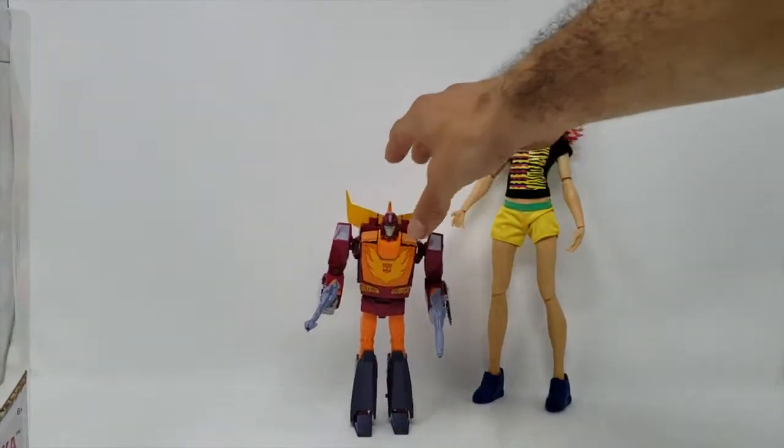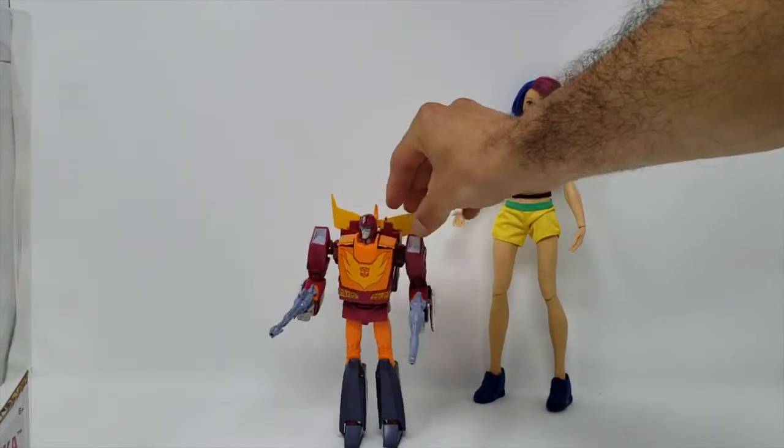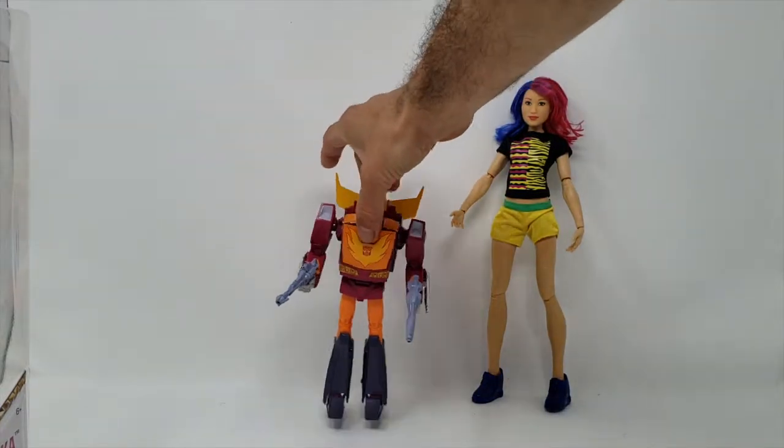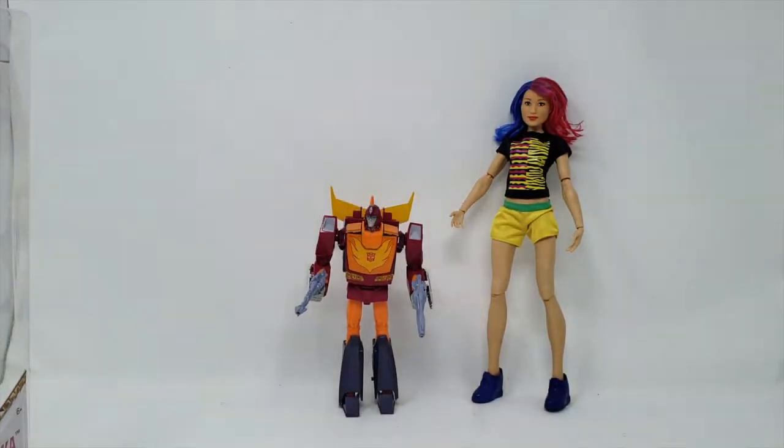Let's make a size comparison real quick. There she is with Masterpiece Rodimus — or Hot Rod, or Rod, whatever they call them nowadays. Notice that she towers over him. Rodimus is about a seven-inch figure, and she's about 11 and a half inches — Barbie doll size.